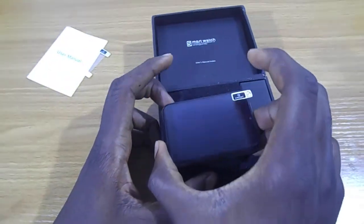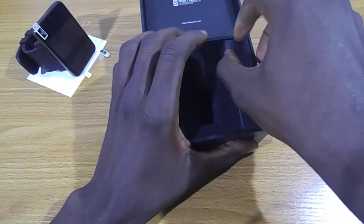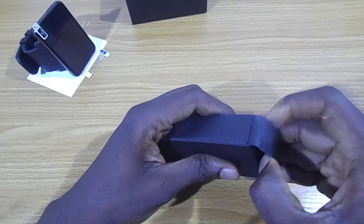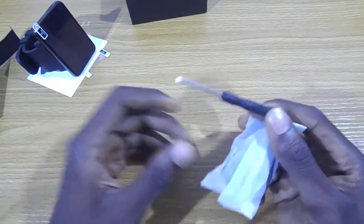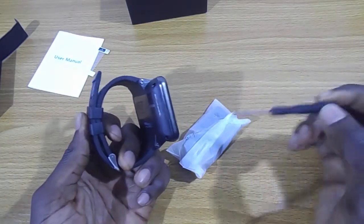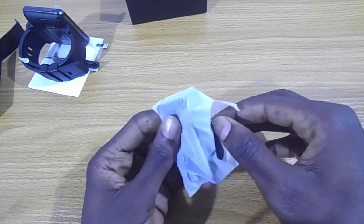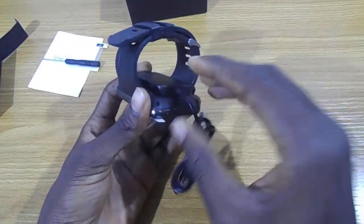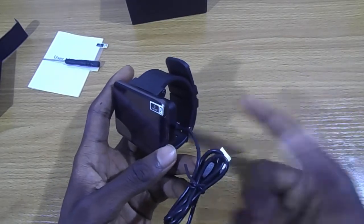Here we also have a screwdriver, which you need to access the SIM port at the back of the smartwatch. Then we have the charger — it's a magnetic charger. All you need to do is plug it into your power source, a USB charger or your power bank.